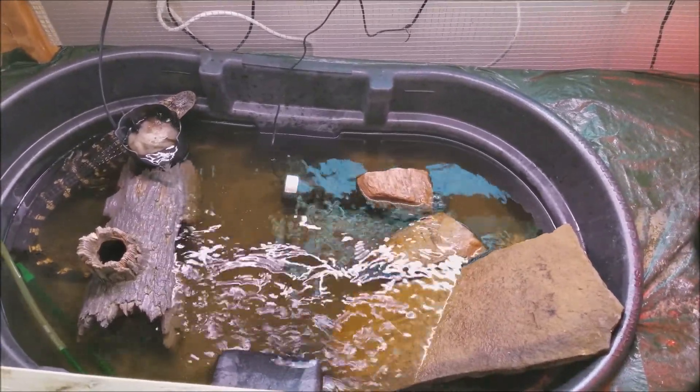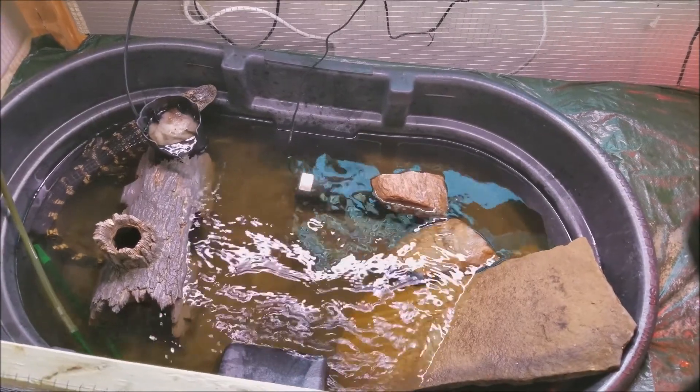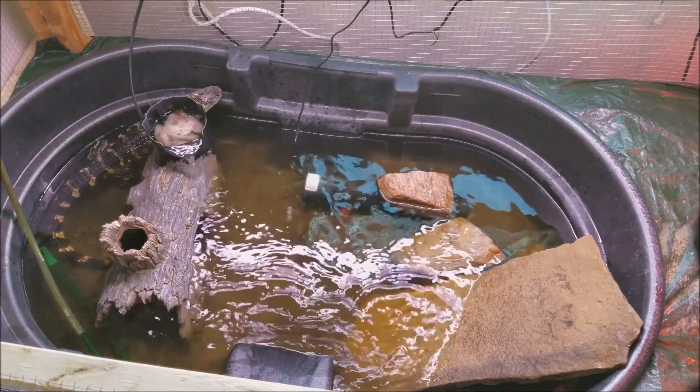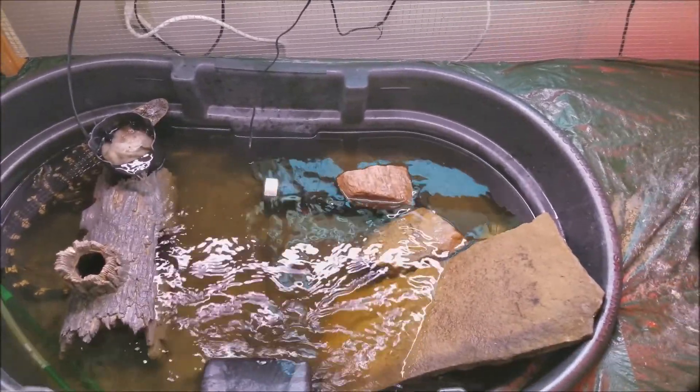For those who don't know, when you try to aquascape or put stuff around in an alligator enclosure, they will move it probably as soon as you put them back in there. So it'll never be the same two days in a row — that's why I have a rock on top of one of the filters.